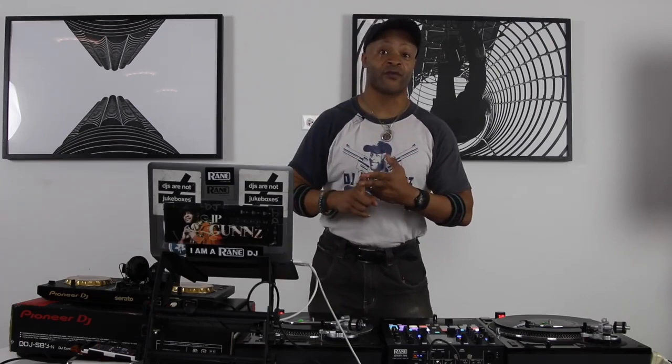Welcome everybody to the DJ tutorials right here at Street Level. I'm DJ Johnny Price, your teaching artist, and we're gonna get on another set of DJ techniques. Last time, we focused on the three scratches: the baby scratch, the transform scratch, and the flare scratch.